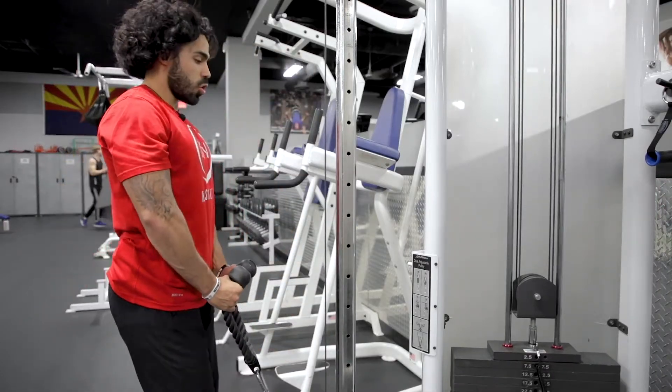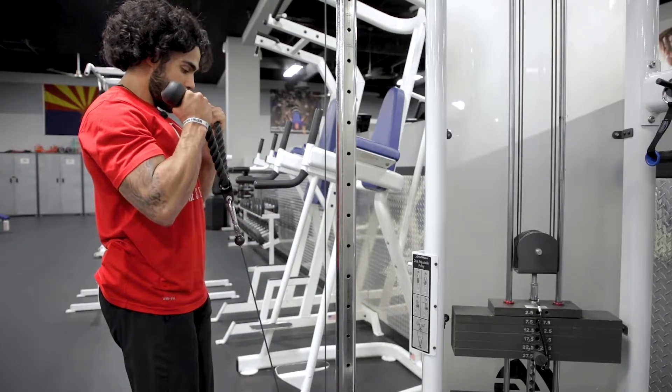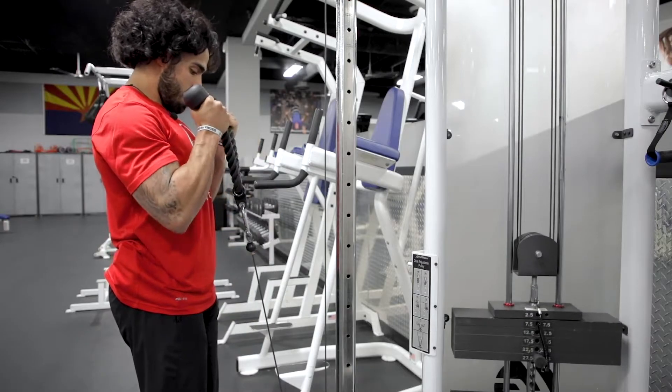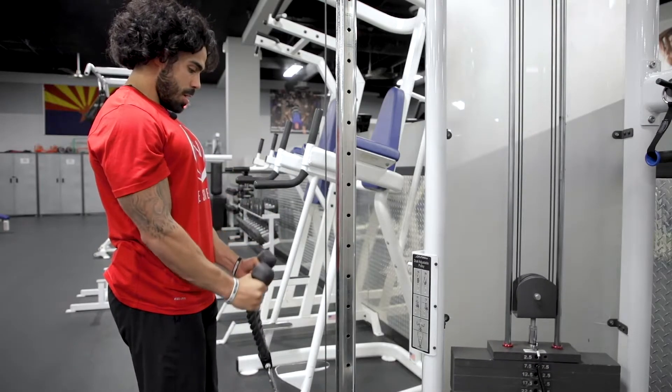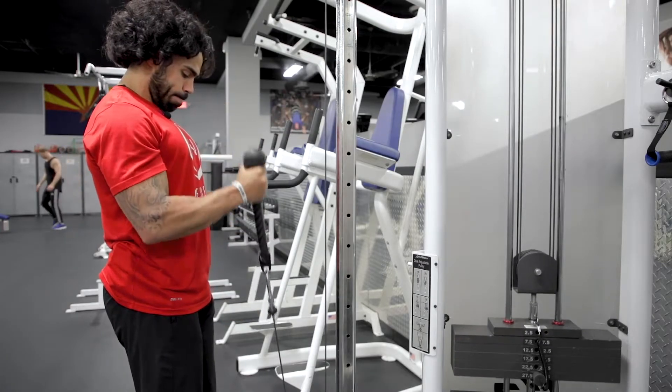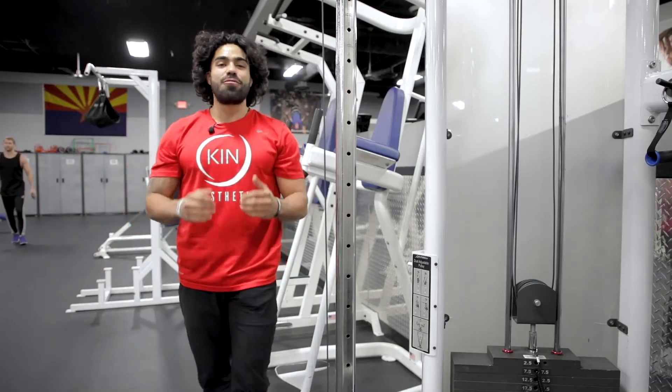So we're going to stand tall, shoulders are set, elbows by the ribcage, big breath, breathe in, controlling that movement coming down. And that is the rope curl.